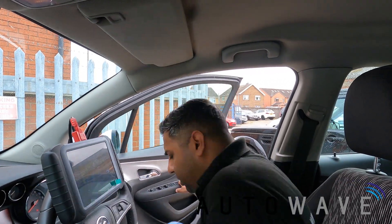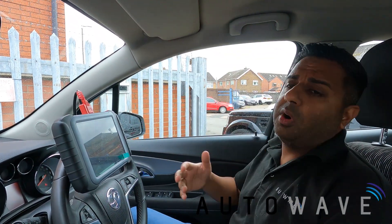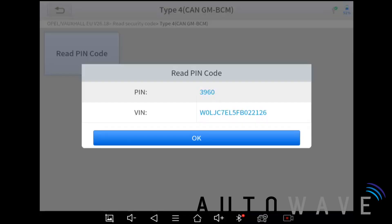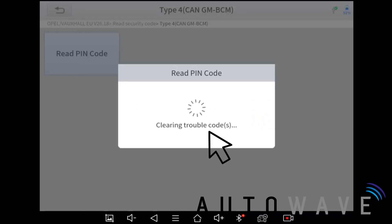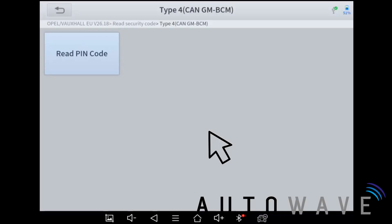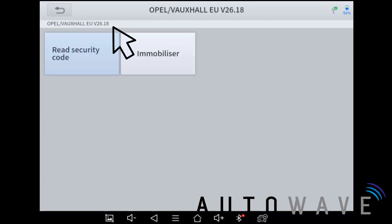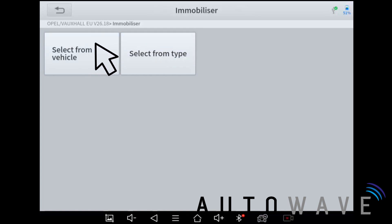The VIN code matches the vehicle — it's always good to check. This confirms there have been no module changes, and if anything goes wrong in the procedure it gives you a bit more information. I'll hit okay and remember the pin code 3960. XTool automatically clears the fault codes because reading the BCM can register faults — this just clears them out. Now I'm going to exit that section and go into Immobilizer, then select from vehicle.